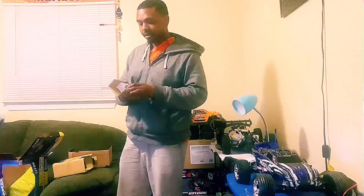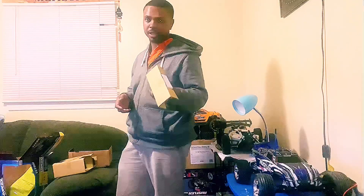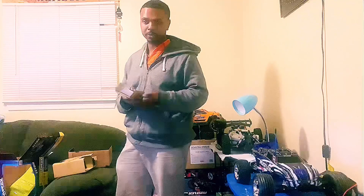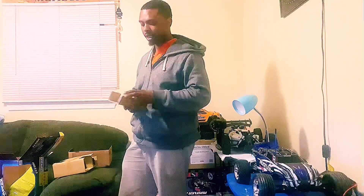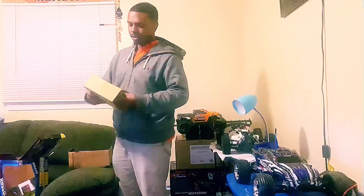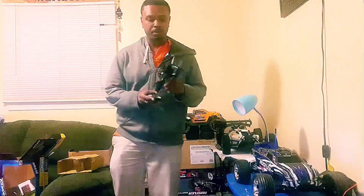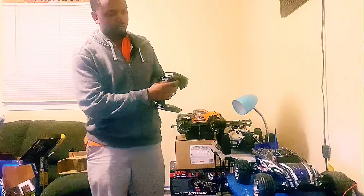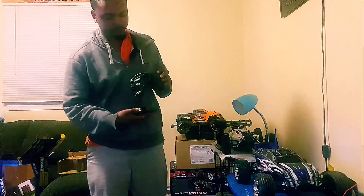Then you have the batteries right here and the charger. This charger usually takes a couple hours to charge. It comes with a 1200mAh nickel metal hydride battery. And here's the transmitter — same type of controller from my last video, just their standard entry-level controller.